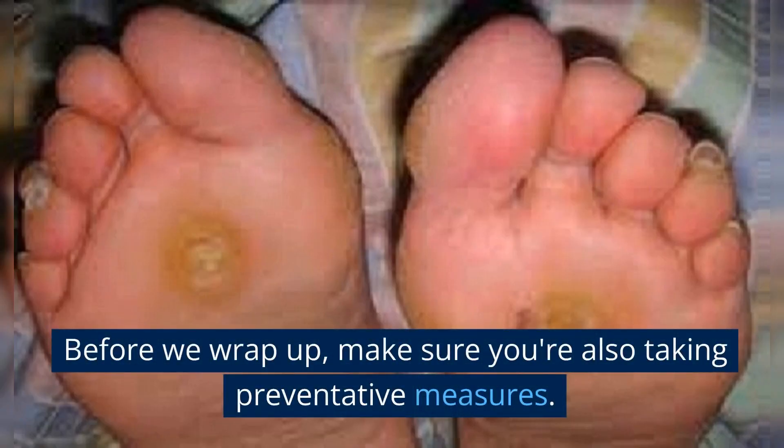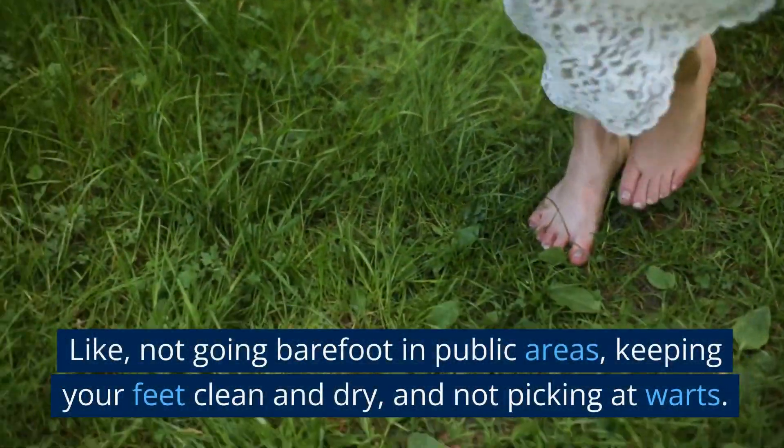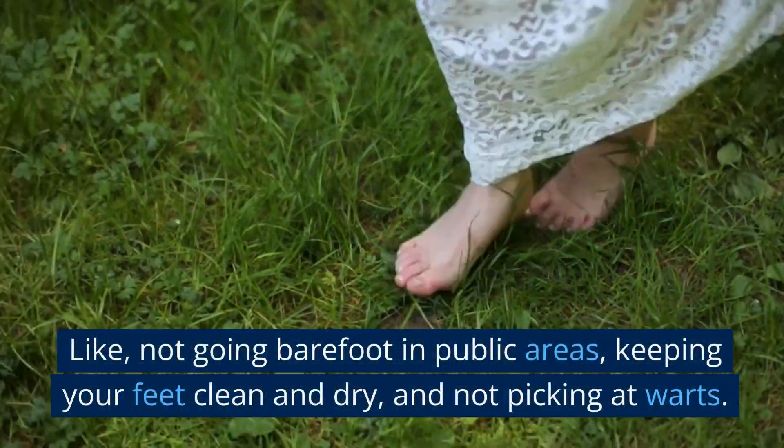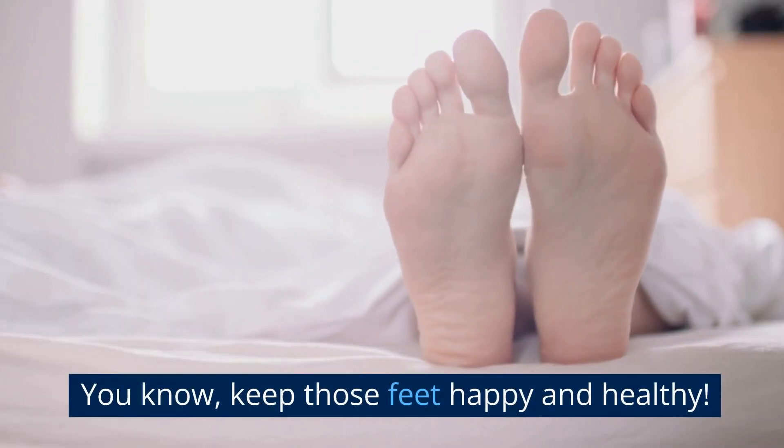Before we wrap up, make sure you're also taking preventative measures — like not going barefoot in public areas, keeping your feet clean and dry, and not picking at warts. Keep those feet happy and healthy.